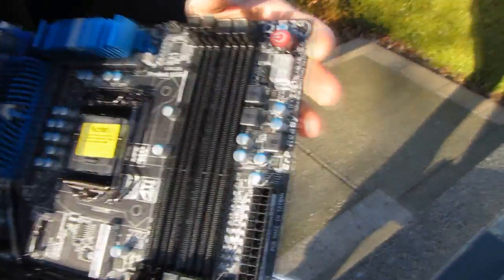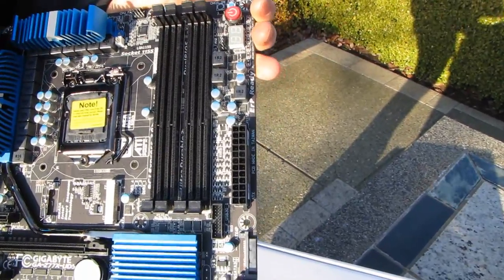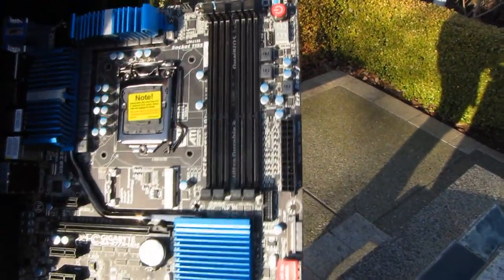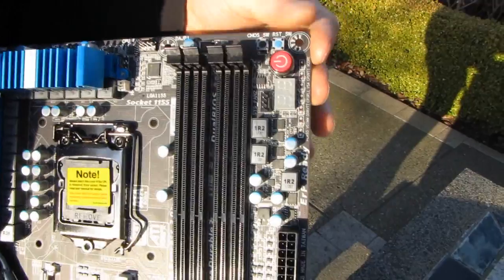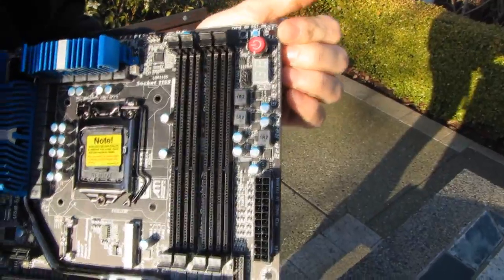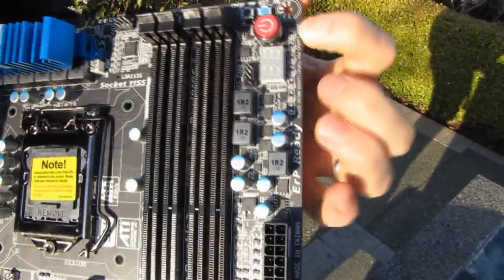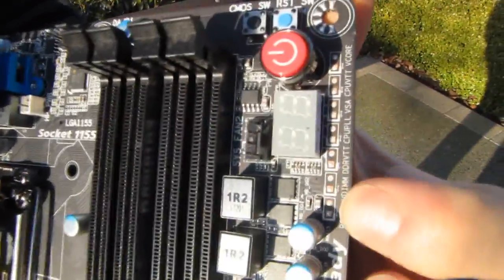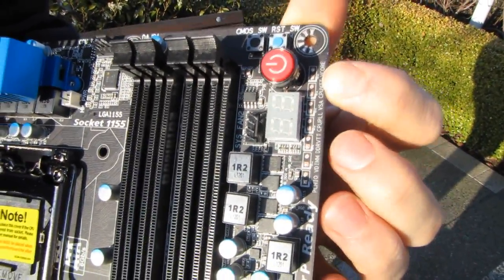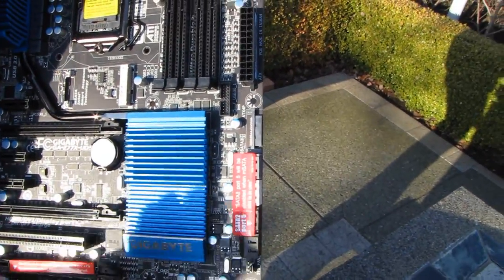This is dual channel DDR3 memory supporting up to four DIMMs — that is a chipset thing. This is not a replacement for X79; this is a replacement for Z68, so we still see dual channel DDR3. We have a CMOS switch as well as a reset switch and a power button built into the most sensible possible location at the top right of the board. This is only a UD5-level board, not a top-end board, but it's got all of your voltage checkpoints — that is outstanding. You can check all your voltages with a multimeter even on this sort of high-end but not quite UD7 or G1 series board.